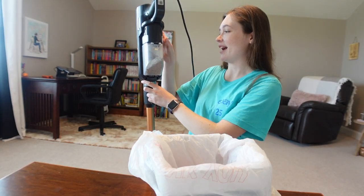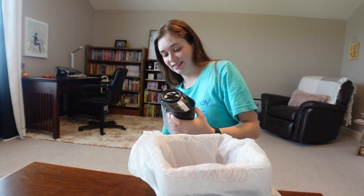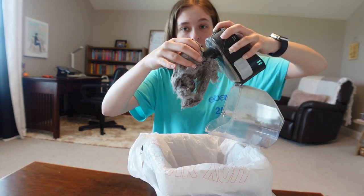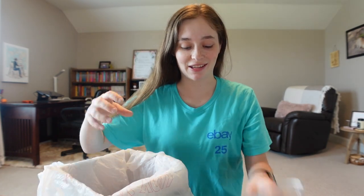It is time to empty out the yucky stuff. I think it's safe to say that my floors definitely needed a good vacuum. Yikes, that's not good.